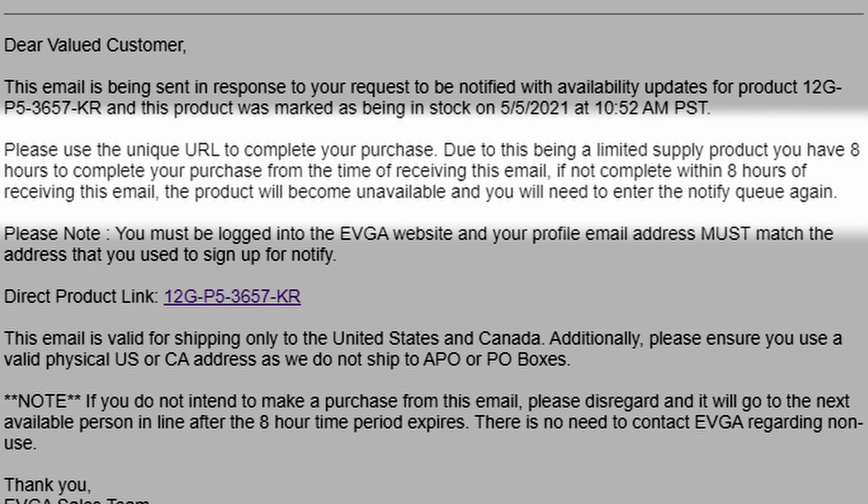Remember, you're only in the Q for that product. So if you want to sign up for multiple products like a 3070, a 3080, 3060, etc., you just need to repeat the process for each card. Now once your card is in stock, you'll get an email notification from EVGA. From there, you'll have eight hours to purchase it. If you don't purchase within eight hours, it goes back into the queue and the next person gets called.